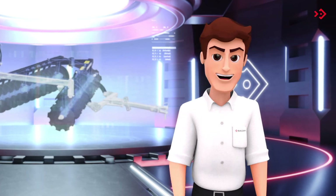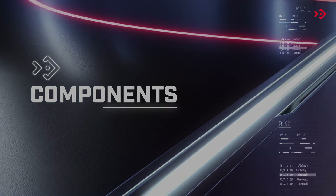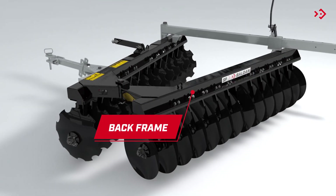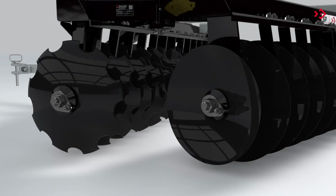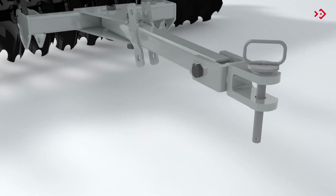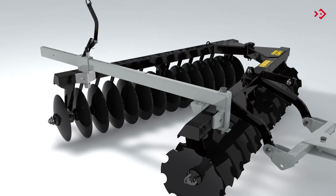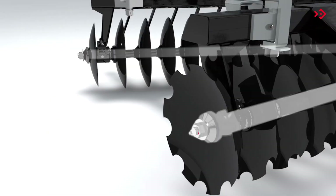Now for some important technical information. Front frame. Back frame. Hitch header. Discs. Hitch. Lock handle. Adjustment lock. Disc access.